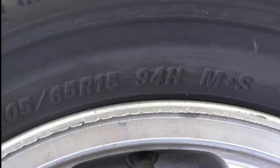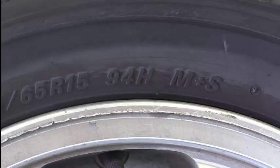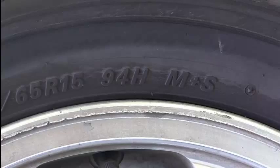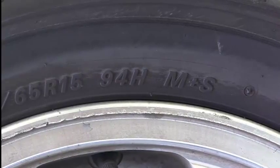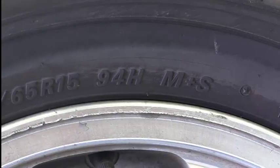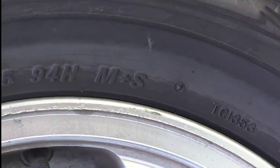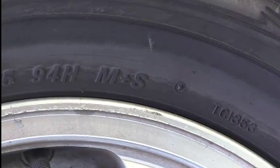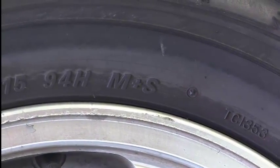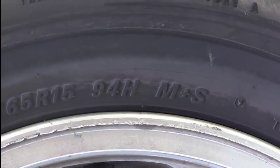Over here we also have 94H. The 94 is the load rating — how much weight this tire can take. And H is the speed rating, how fast this tire can spin for an extended amount of time before it will start to break down. The last two are M+S, which means mud plus snow. That means these tires can work in mud and snow. They're not snow tires — those are different — but these would be okay if you happen to hit some mud and snow.